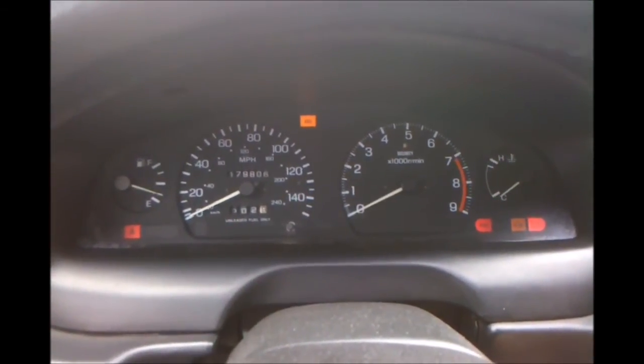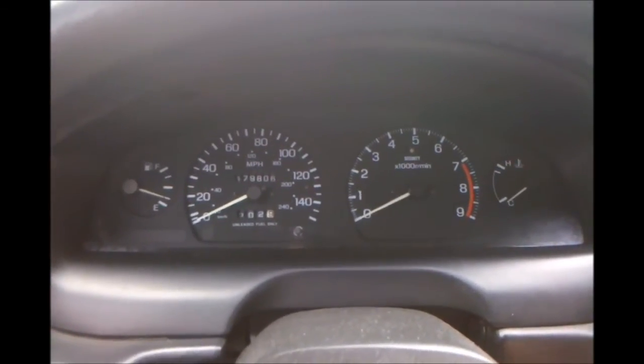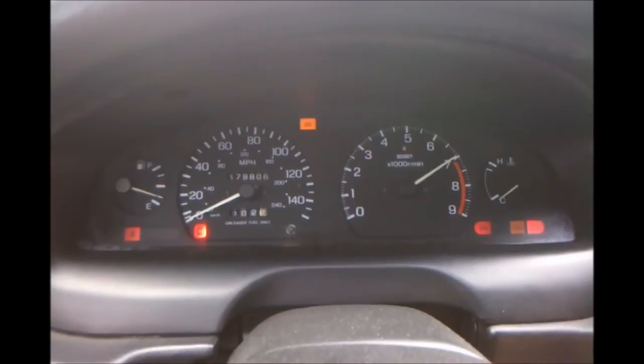So to verify that this set correctly, we'll turn it off again and then turn the car on. And you can see it's set at 7000 now.